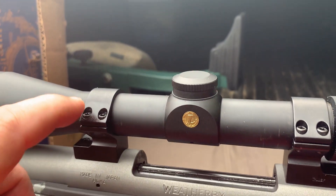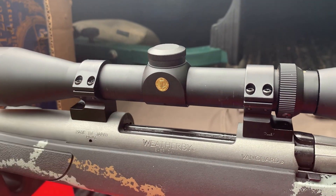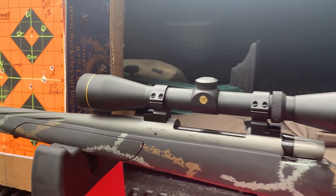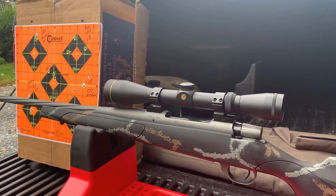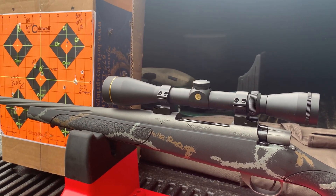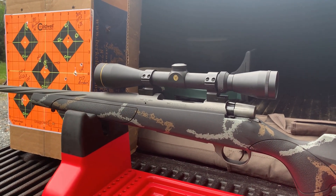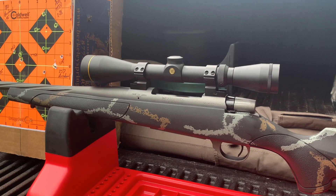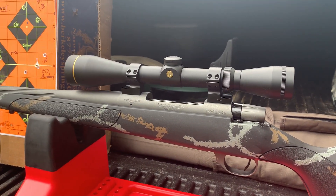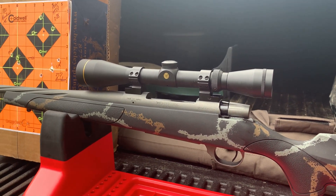I abided by Tally's recommendations on the torque and Weatherby's recommendations on the torque into the rifle itself. I shot some pretty good groups today — a 0.48 ended up being the best 100-yard three-shot group, so certainly no accuracy issues out of the rings, the scope, or the rifle for that matter.